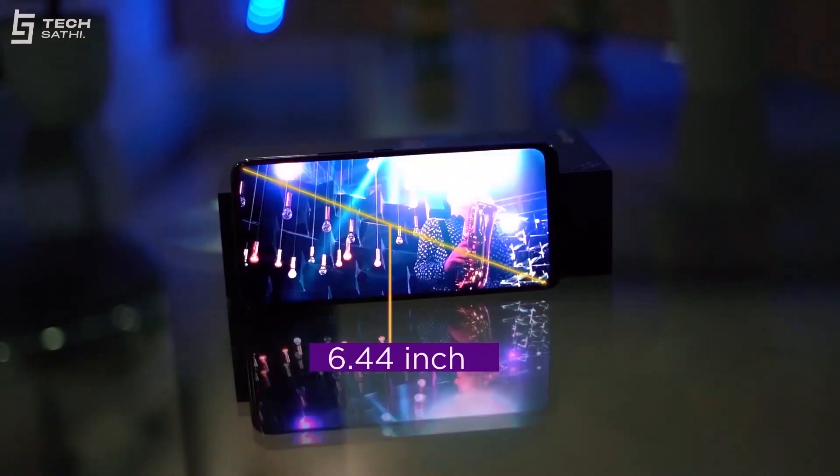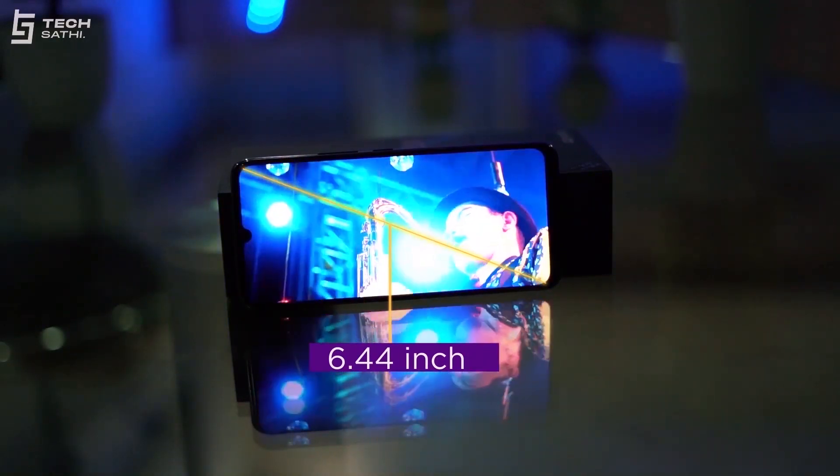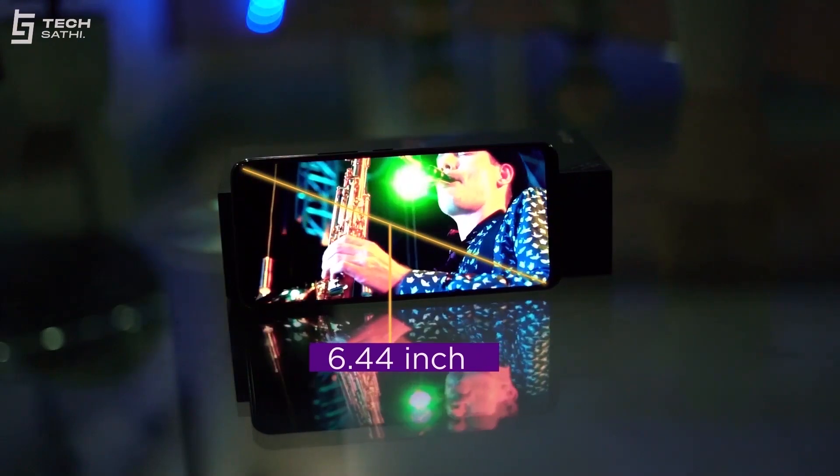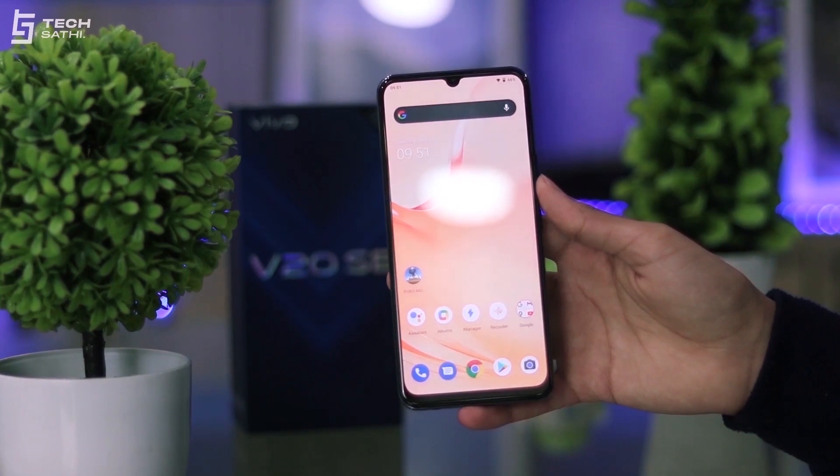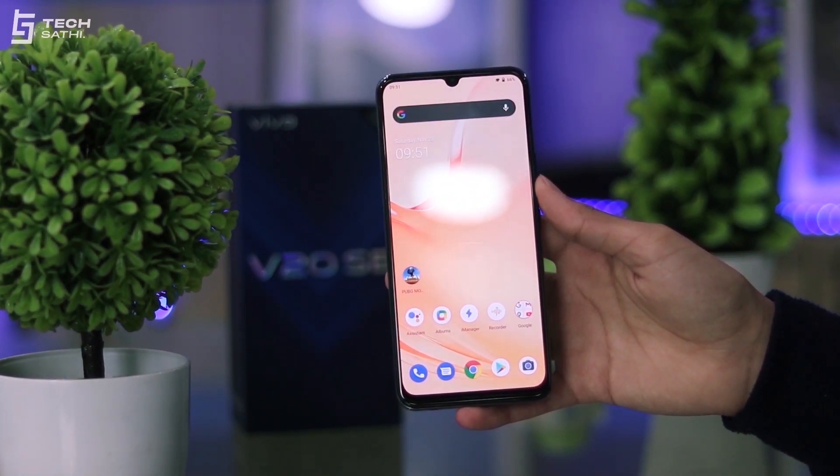I reviewed this phone just after the Realme 7 series, and I must say the display quality of this phone is quite phenomenal. The 6.44-inch FHD+ Super AMOLED display of the Vivo V20 SE has excellent colors and viewing angles, making it great for multimedia consumption. Instead of a punch hole, the Vivo V20 SE has opted for a dewdrop notch, and the bezels are slightly more on the top and chin.